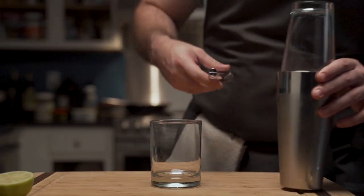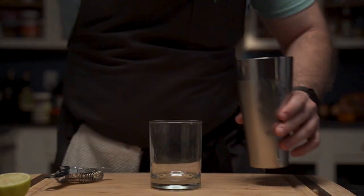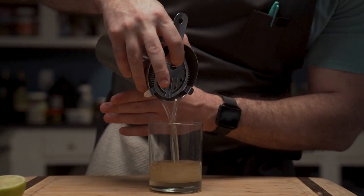He gives the glass a little love tap to help its release; however, it barely helps. Using a Boston strainer, he pours the margarita into a low-ball cocktail glass, which looks rather empty.